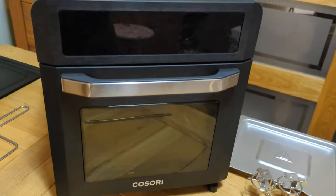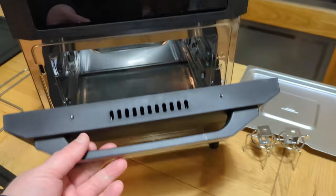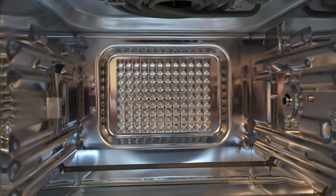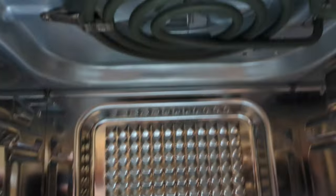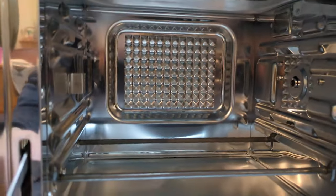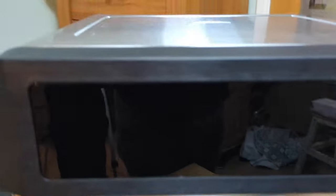Here it is - the beast. So we've got a display up here at the top, and then the door. It is just like a lovely little oven. Can you see at the back there where all of the hot air is going to blow through, and then on the roof there - that's a heating element with a fan, which makes it an air fryer because it's going to be using hot air to cook.